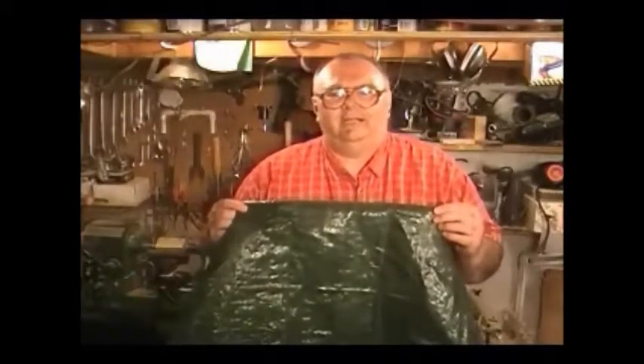Plastic tarp — only cost me a buck down at Ollie's. Rope I've already had, but you can get the rope at Walmart.